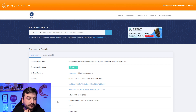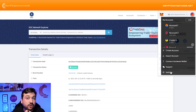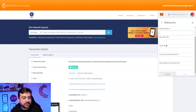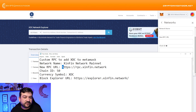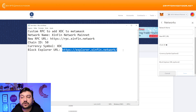What you need to do is set up your wallet here. When you're connected with your Trezor through MetaMask, you need to go to Settings, then go to Networks, then click on Custom RPC. You're going to put this information — it's really simple: Network Name: XinFin Network Mainnet. New RPC URL: this address. Chain ID: 50. Symbol: XDC.